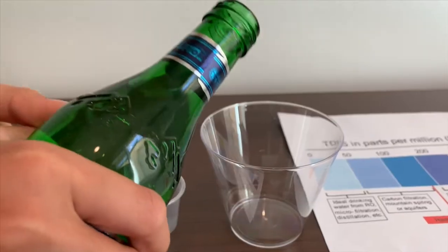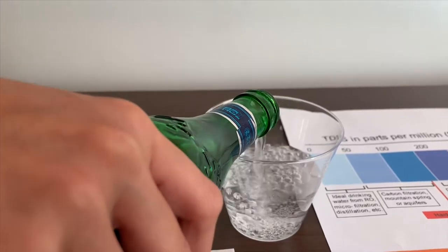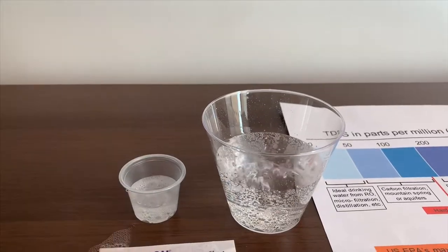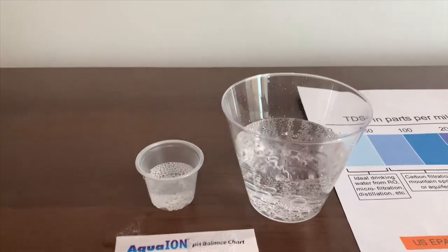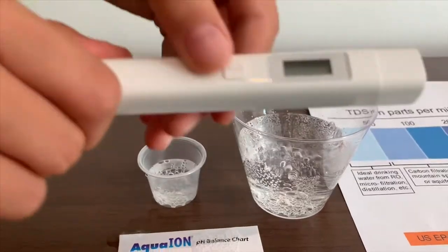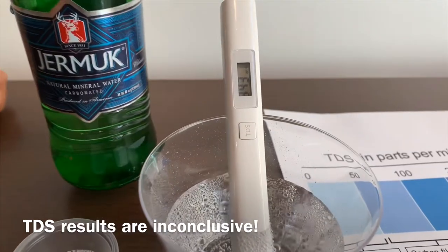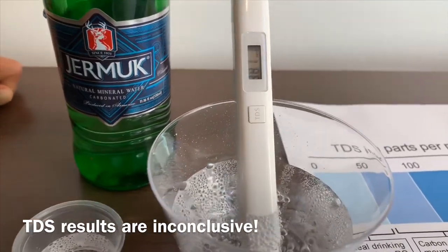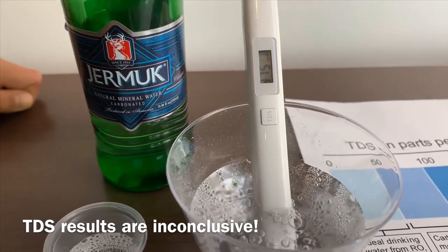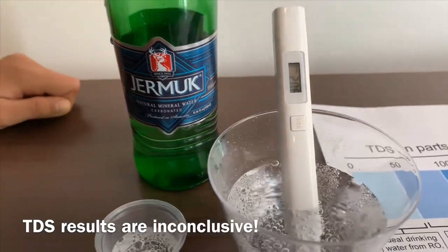Let's pour some water in. Turn the meter to TDS and make sure it says zero. Put it in and let's wait. It's about average tap water.